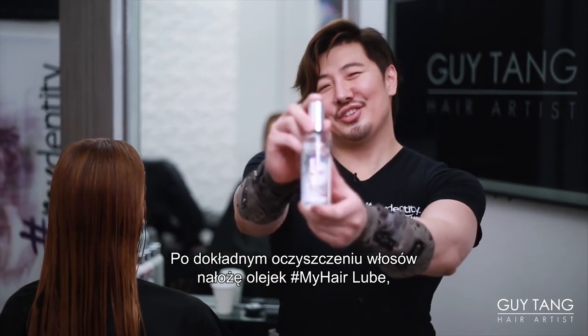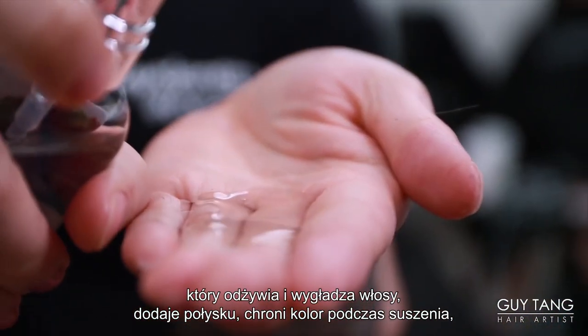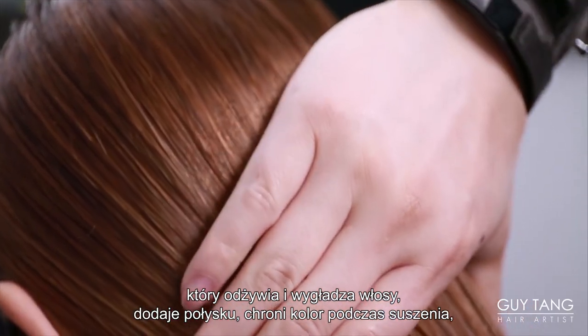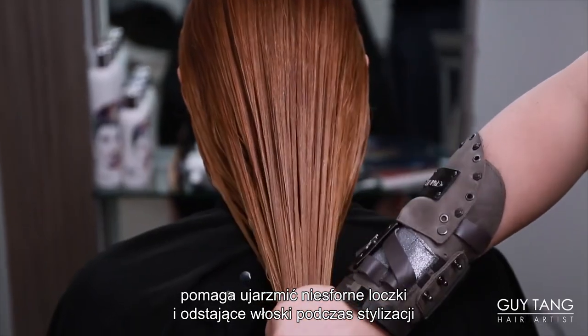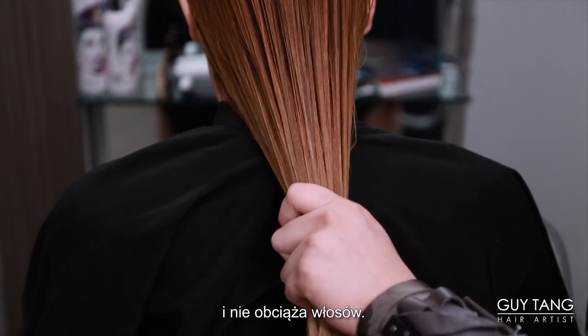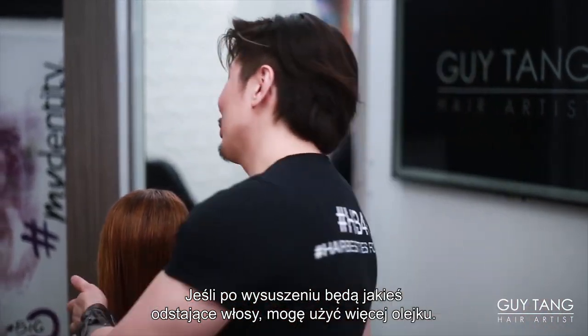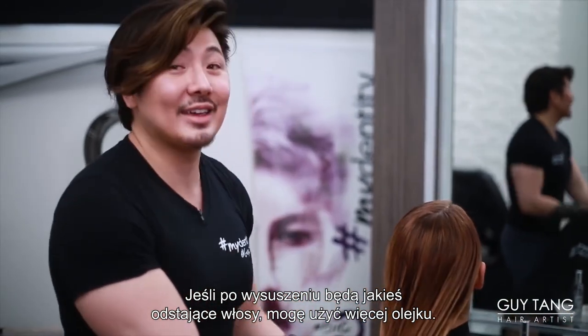I'm going to apply Hashtag My Hair Lube. It helps lubricate, providing glide and maximum shine, and protects your color from heat while blow drying. It helps tame the frizzy flyaways and control those unwanted antennas that stick up while you're styling. It calms your mane without any weight. Now we're ready to blow dry, and if I need to reapply again on dry hair to control some of the little bits and pieces, I can.